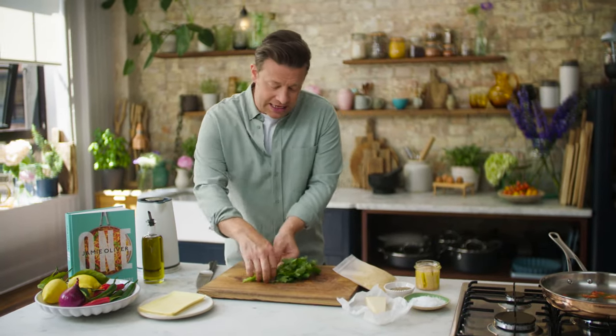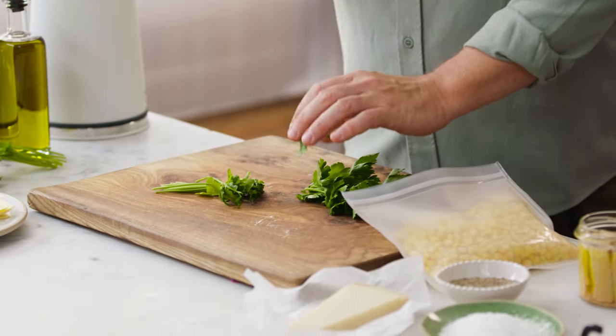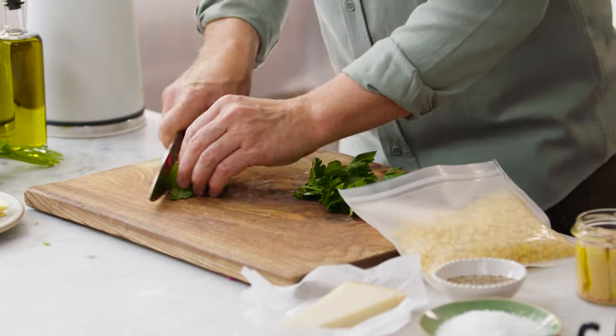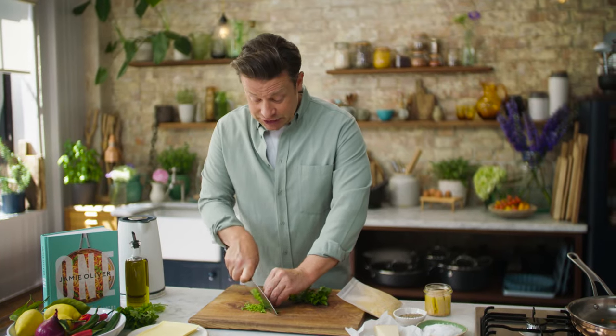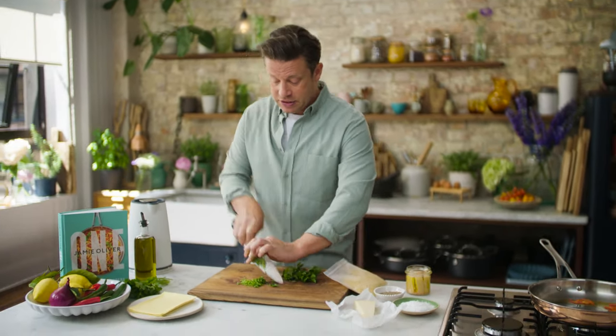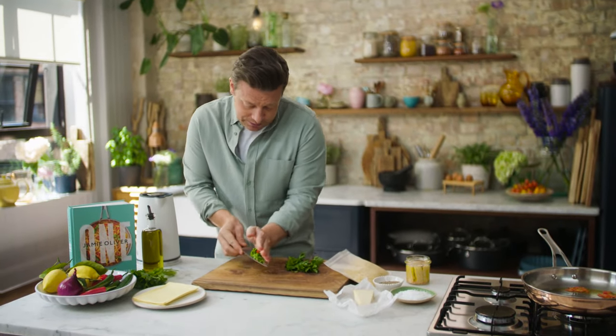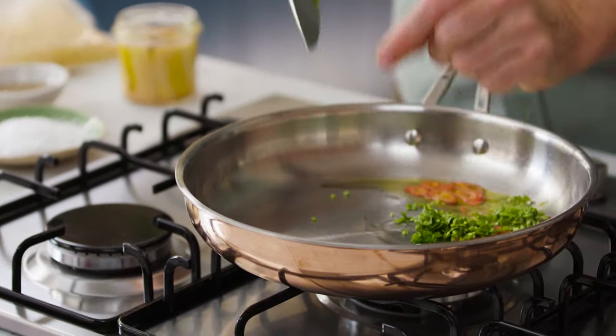Then I've got the parsley — I only need a small little handful like this. I'm going to think of it in two parts. I've got the stalk part that normally people throw away — not today. We'll finely slice the stalks because they're really sweet and irony and delicious, and they're perfect to fry alongside the chilli. Just sweep it onto your knife and into the oil. Look at the colours!